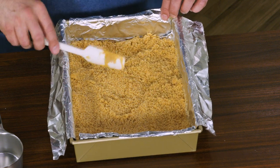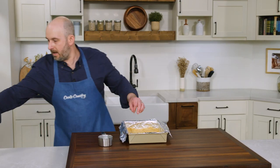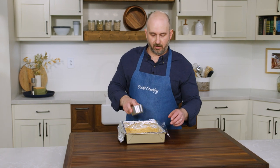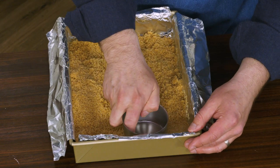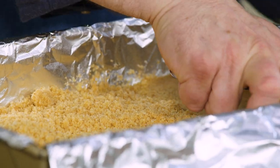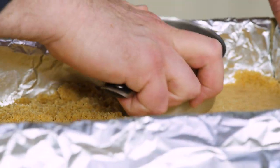Once the crumb mixture is evenly distributed, I'm going to take a measuring cup and press down on the crumbs to make sure that the crust is nice and evenly packed, just to ensure that when we cut these bars the crust stays in one piece and doesn't crumble into tiny graham cracker rubble.